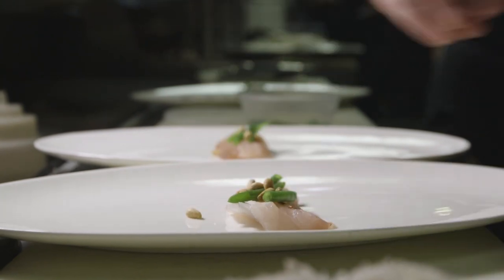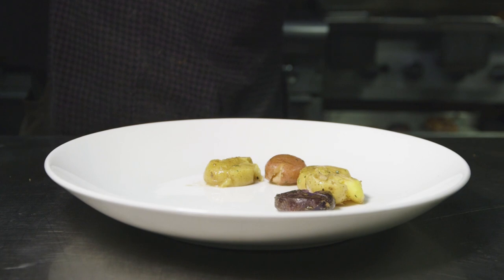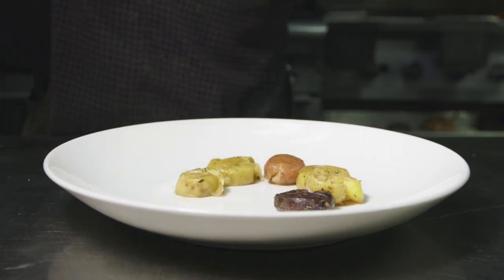Mise en place is French for 'everything in place.' That's the first thing they teach in culinary school. It means to be organized. We're going to make a ceviche here, and you'll see we have all the ingredients ready. That's to be mise en place.